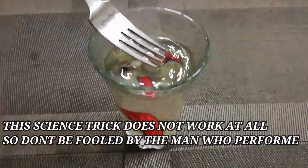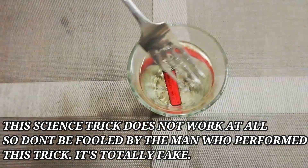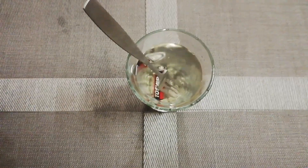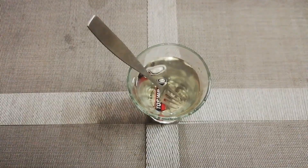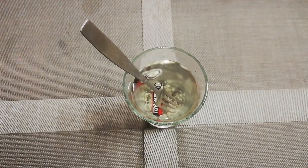So we got a result that this science trick or experiment does not work at all. Thank you all for watching. You guys can try it at home but with adult supervision.